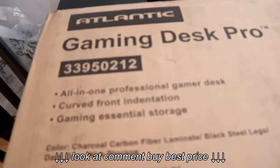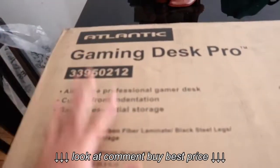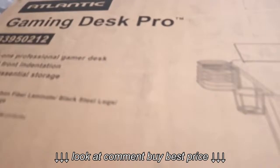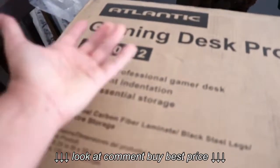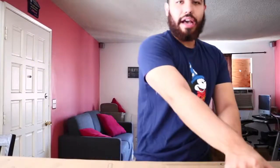Hey everybody, my name is Franklin Gonzalez and welcome back to my gaming channel. I am unboxing the Atlantic Gaming Desk Pro. I'm in the process of finally building my own PC and having my own PC setup, so I decided the first thing I should probably get is a desk, because where is everything gonna go if I don't have a desk to begin with? So we got my desk, guys.